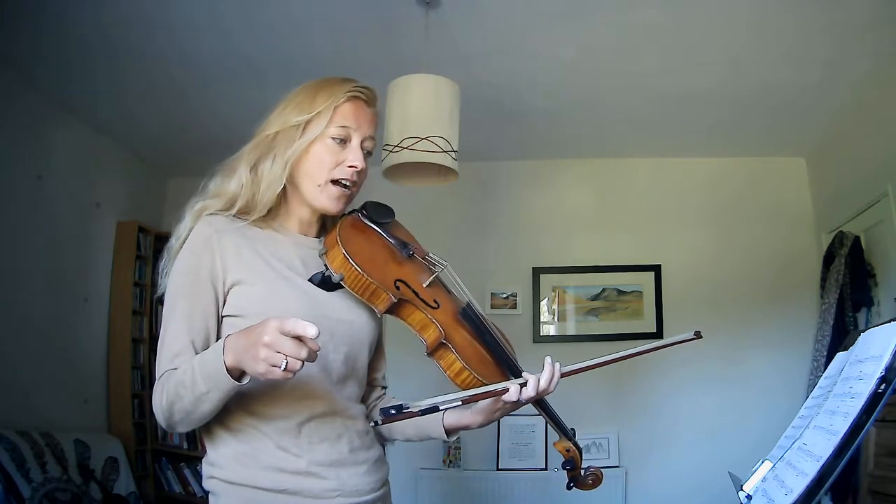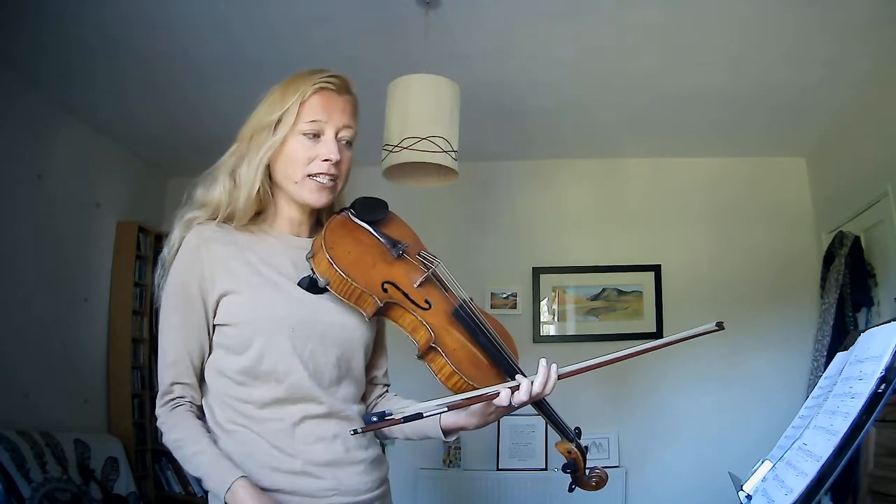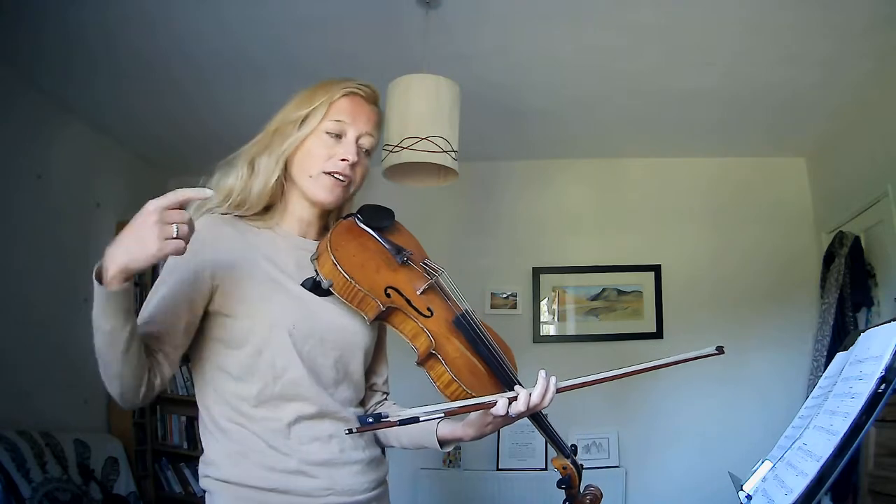What I'll do is I will play that again and go on into the second time bar this time and go to the end.